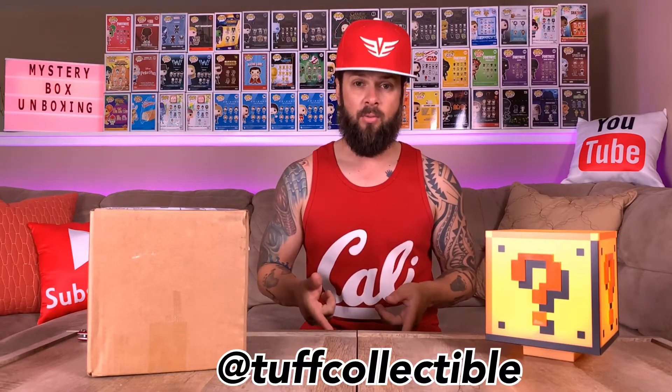With that out of the way, this is our third box from Tough Collectibles. I will link their Instagram down right in this area right here, and I will also link the other videos in the cards. On the last two mystery boxes from Tough Collectibles I got really cool pops, and that's why I keep ordering from them.